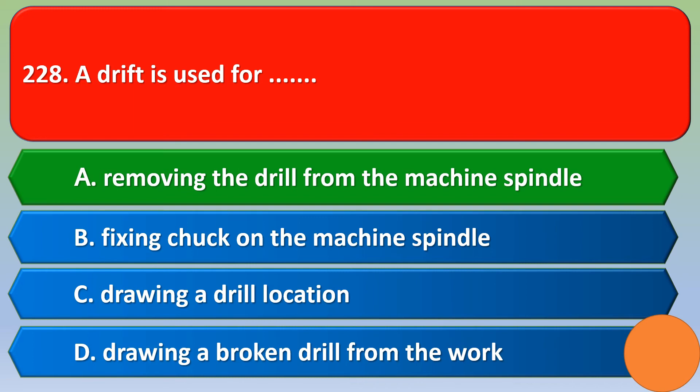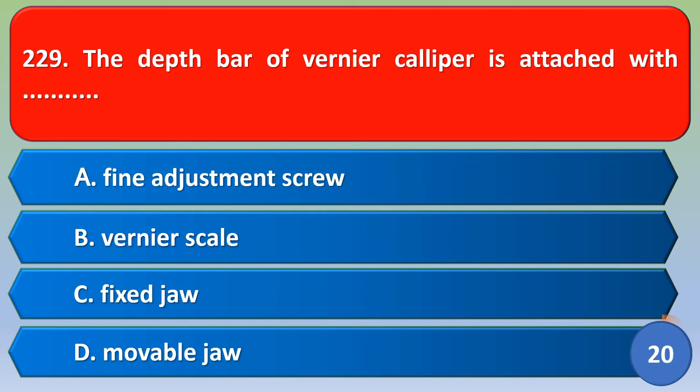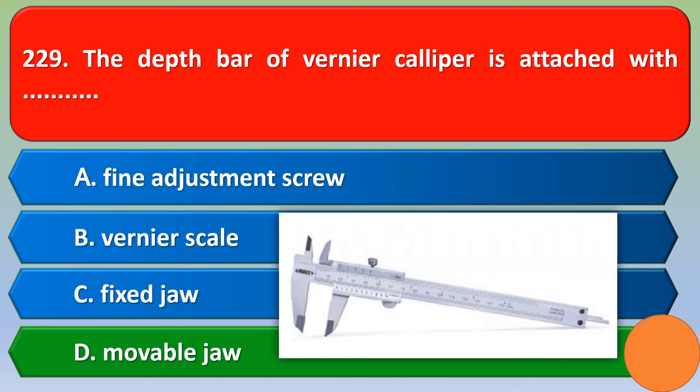Next question: The depth bar of a vernier caliper is attached with — option A: fine adjustment screw, option B: vernier scale, option C: fixed jaw, option D: movable jaw. The correct answer is option D, movable jaw.